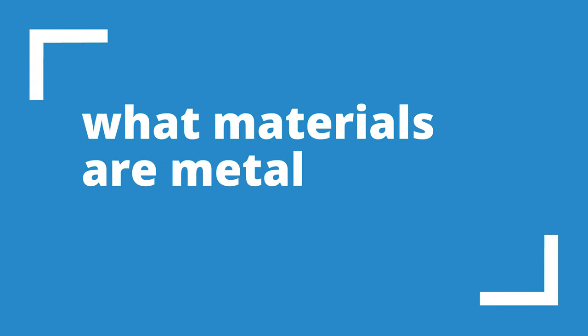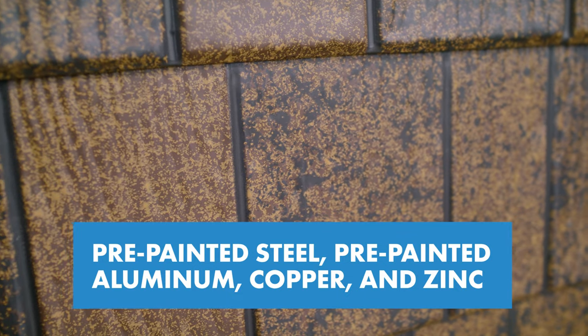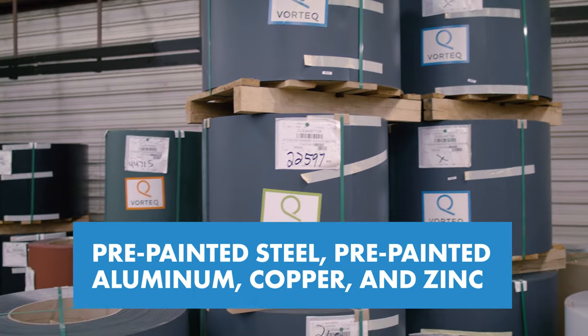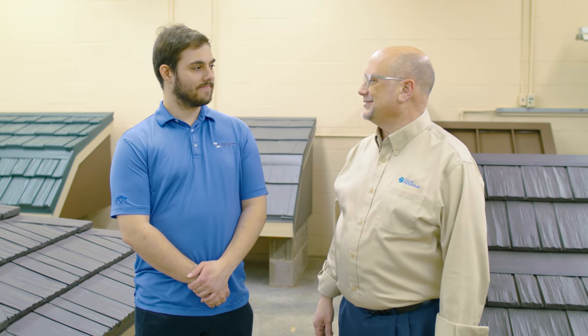What materials are they made of? Property owners have their selection. You can get products made out of pre-painted steel or pre-painted aluminum. There are also copper metal shingles available and zinc metal shingles. It runs a whole gamut that folks can decide. When you're talking about the painted products, there are tons of colors they can choose as well.